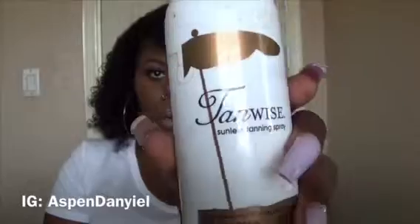For us dark skin girls, it's a struggle with the lace. We want our lace invisible too, but we can't have an invisible lace if it's a light skin lace on a chocolate girl. So I have to tint my lace. What I used is a tanning spray — the brand is Tan Wise. I got it from Sally's. It's actually a little bit darker than my complexion but it was the only one they had, so I went with it.